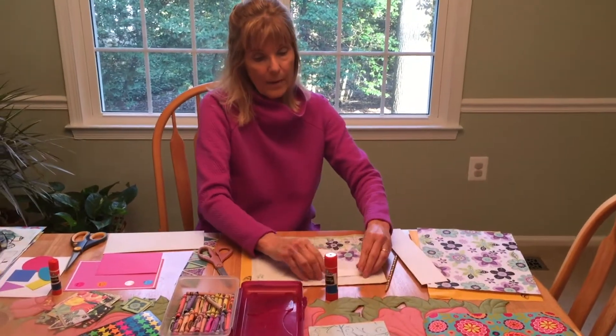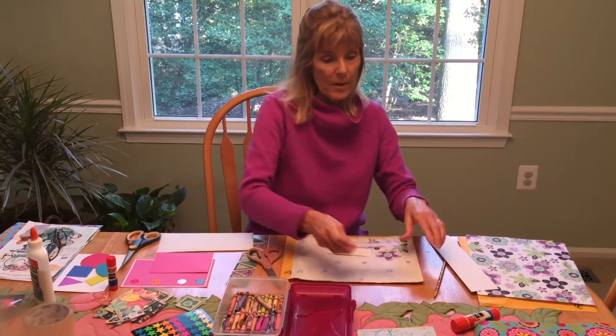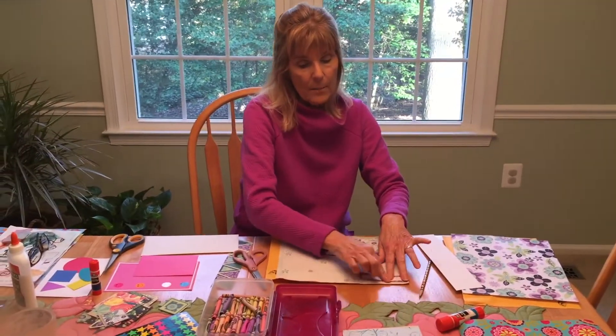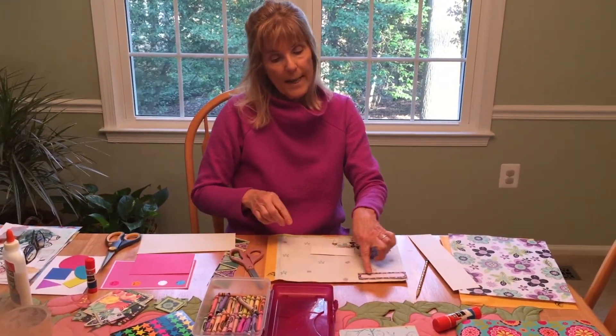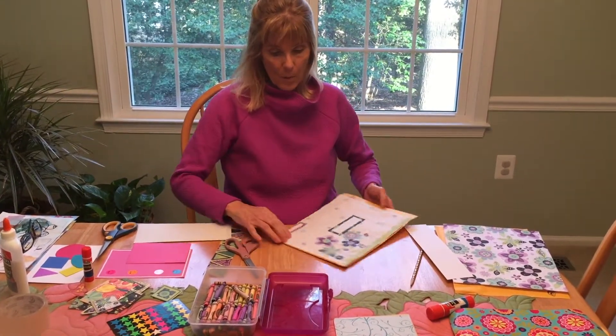Then I want to address the envelope. Who's it going to go to? This one's going to go to Sophie, my granddaughter Sophie. So on the top corner I'm going to put my name where it came from, and in the middle I'm going to put Sophie's name where it's going.